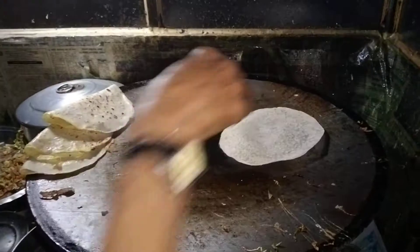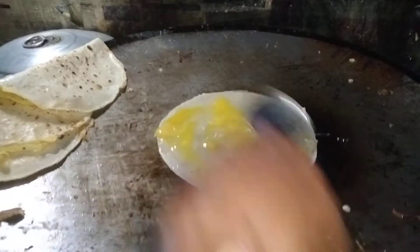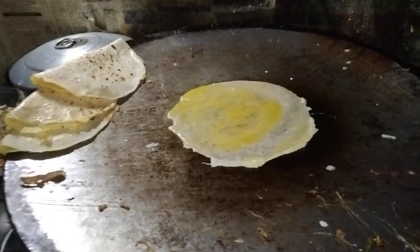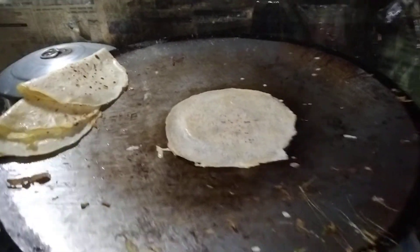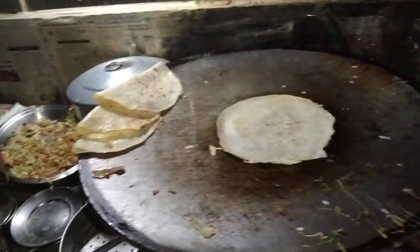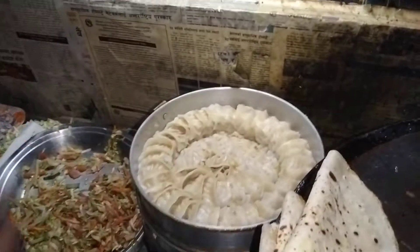This is a small roti. I'm going to cook the egg roll. Can you cook the egg roll? Yes. This is the base mom home.